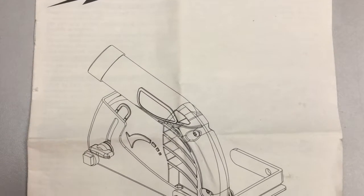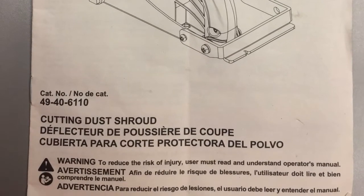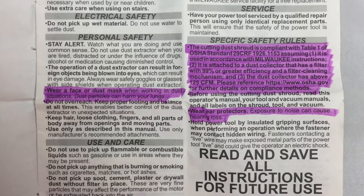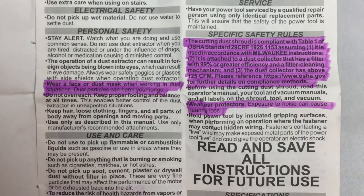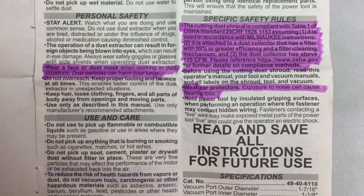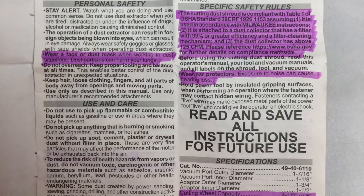The following slides will discuss parts of the operator's manual for the cutting dust shroud. Always wear a face or dust mask when working in dusty situations, as dust particles can harm your lungs. The cutting dust shroud is compliant with Table 1 of the OSHA standard for crystalline silica. Wear ear protection, as exposure to noise can cause hearing loss.